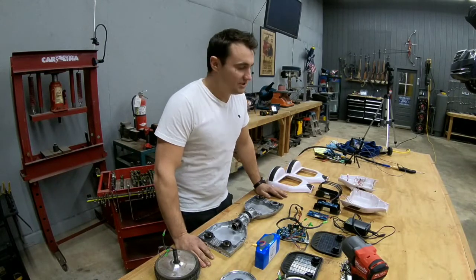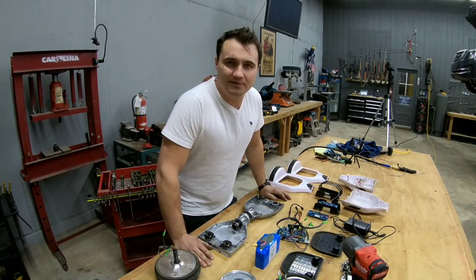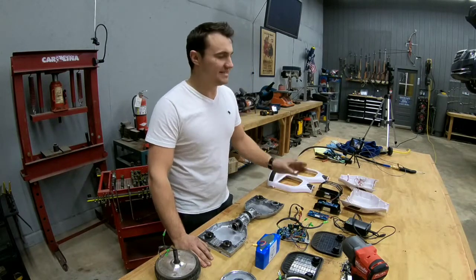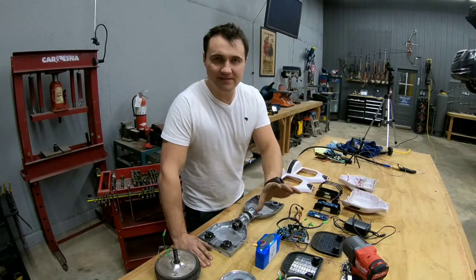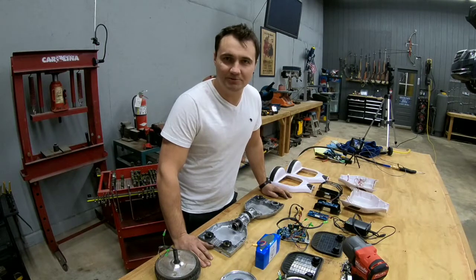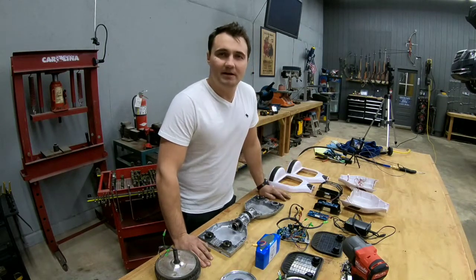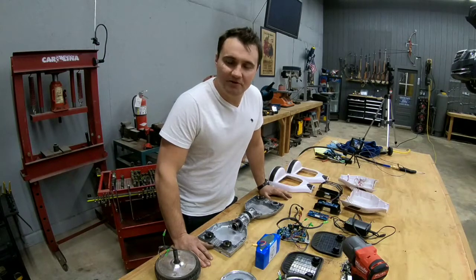Thank you for watching. Hopefully you guys enjoyed the teardown of the hoverboard — stay tuned for more videos. I have a list of things I'll be taking apart, but if you have something specific you want to see taken apart and enough people request the same thing, I'll pick one up and take it apart. You can also subscribe to see more videos. Thank you very much.